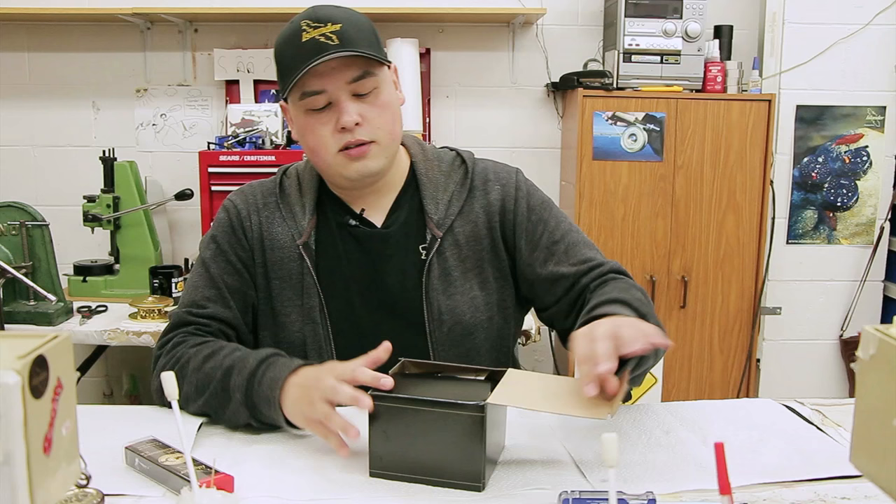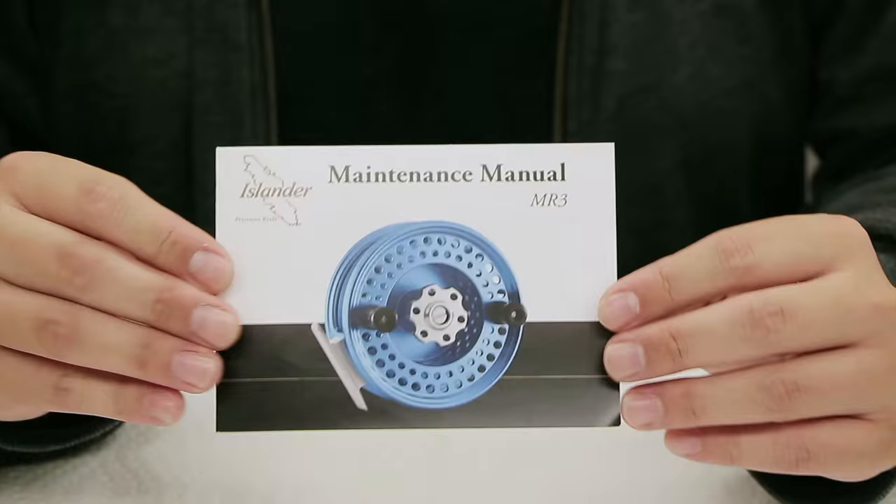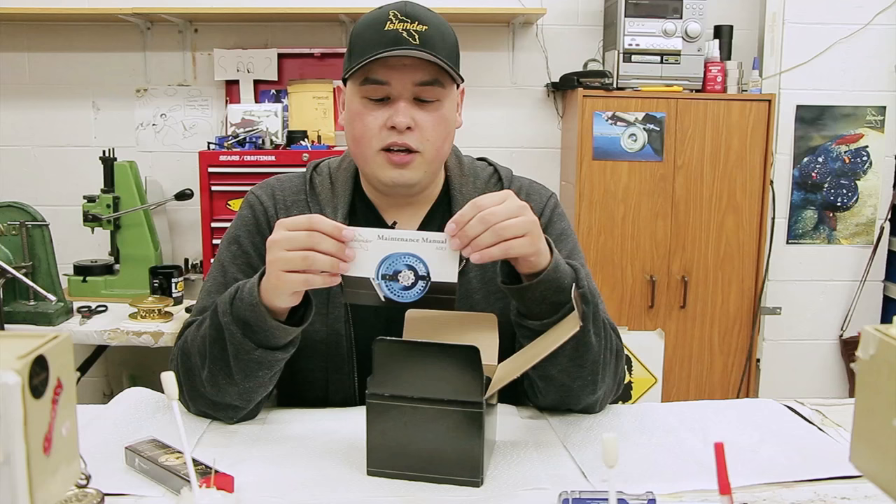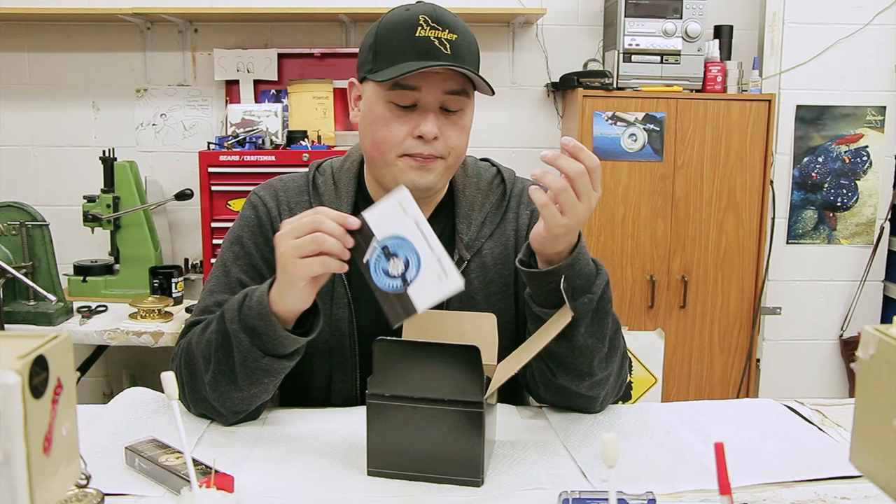This is the box that comes with it. This right here is your manual, and in the manual it'll have all the places to put — basically all the stuff I'm going to show you how to do right now. If you have lost it, you can get a new one from us or just go online; we have them all at our website.